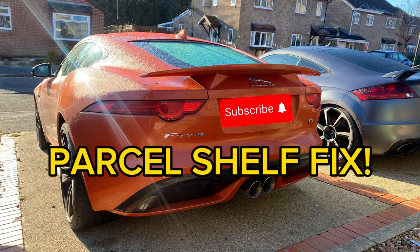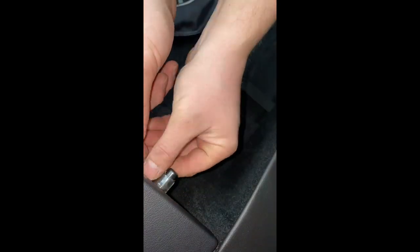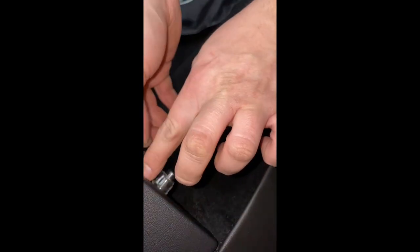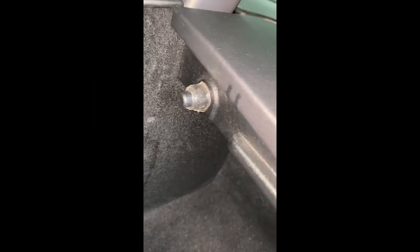Hello F-Type owners. I just thought I'd make a video about trying to sort out the annoying parcel shelf issue. As you can see, I've done this side already. I've used some gorilla tape — the sort you use on number plates, so it's double-sided. I haven't done that side just yet, but we'll do that now.